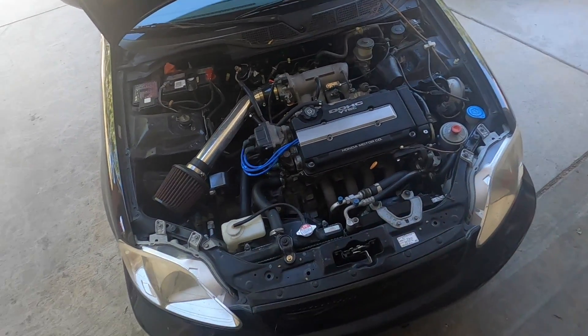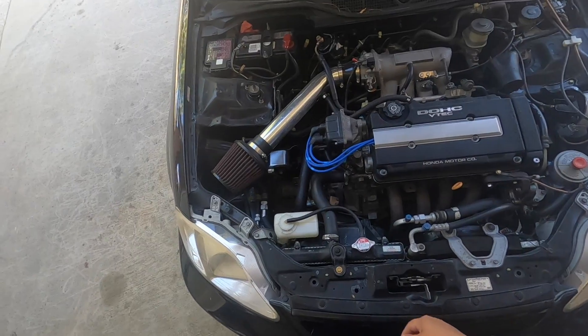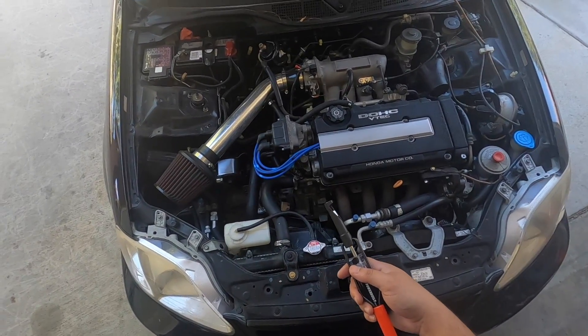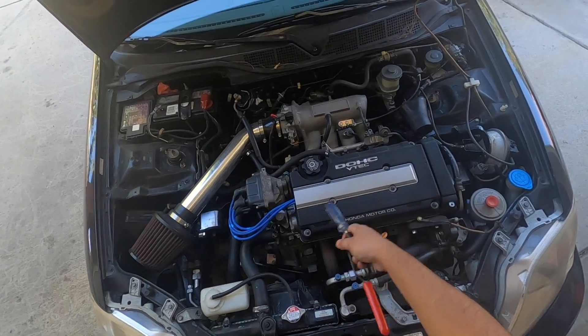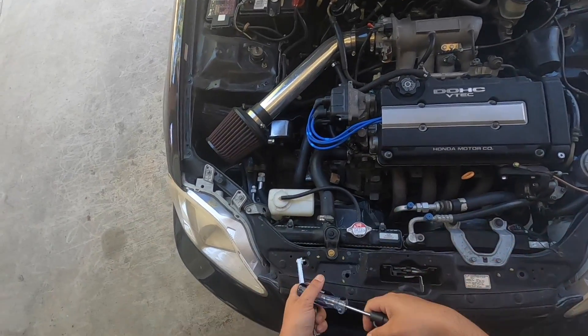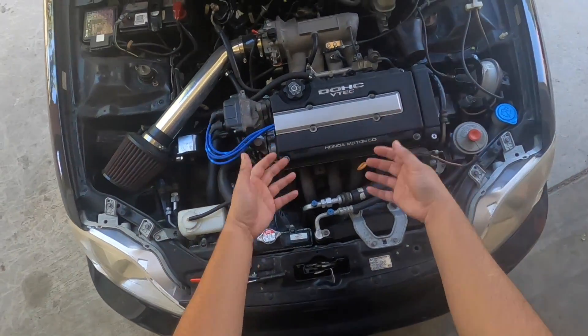Today we're going to be working on the Civic. What we're going to be doing is adjusting the valves with just a few simple tools to get the job done. We're going to be using these to adjust all 16. Hopefully our little ticking noise goes away, and yeah, let's jump straight into it.